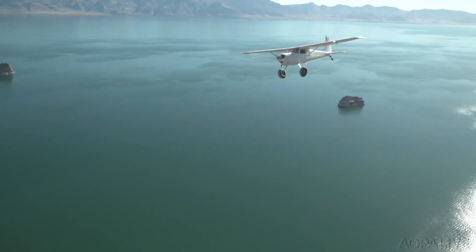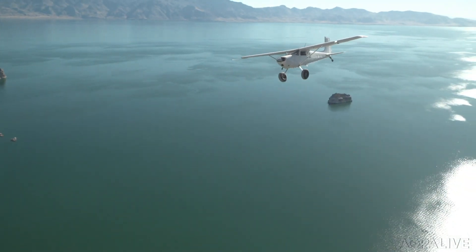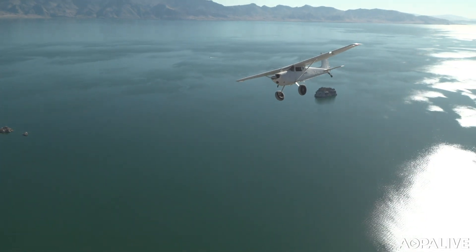This ain't your grandpa's Skylark — this machine is so much more impressive. The idea was to find something like a diamond in the rough and build it.